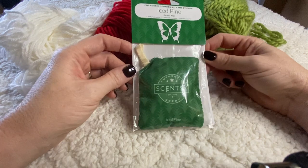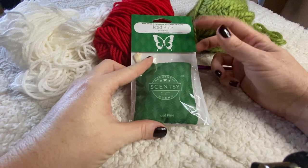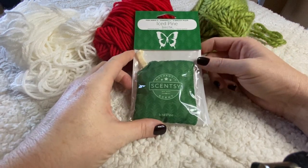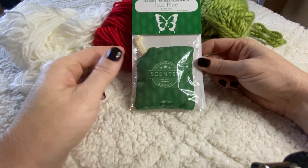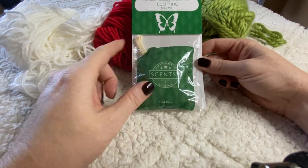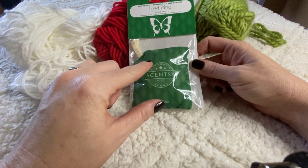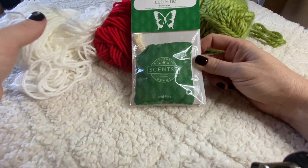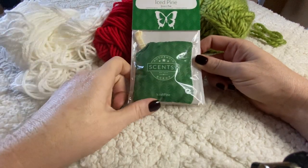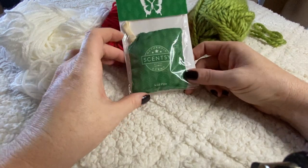I got super excited about it — the ideas are just flowing through my mind because I think how special that makes a lot of the Christmas gifts I was planning to make. I'm going to use these scent packs as stuffing so they'll have a nice fragrance. They're all non-toxic, completely non-toxic, and contain no harmful chemicals — so even if you're making cute little festive stuffies for kids, you can put some scent packs in there.